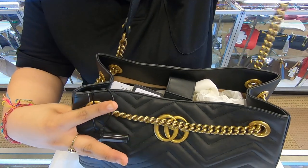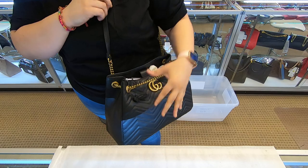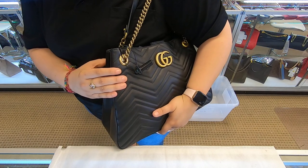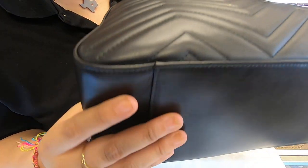It can be used as a single strap, and it is a big tote, or as a shoulder bag. It is black leather all around.